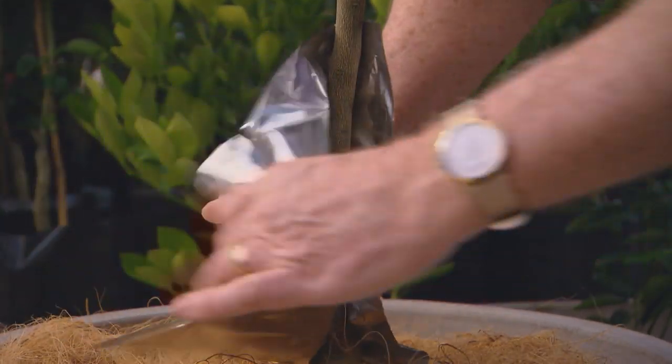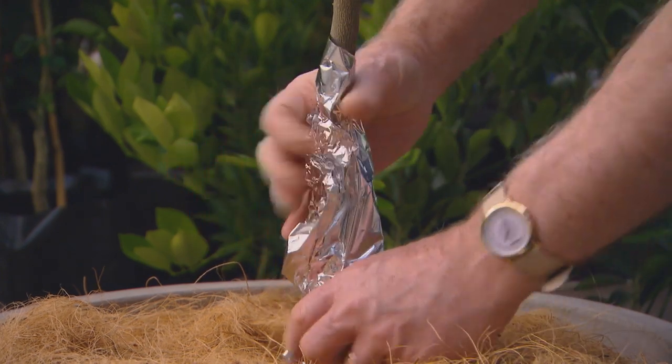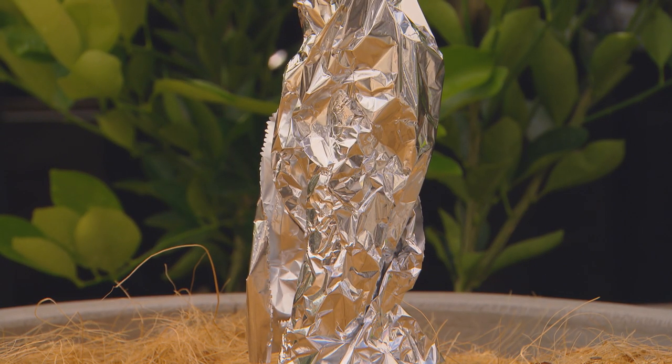Don't do what a lot of gardeners do and cover citrus with muslin, cotton, and sheets. Do what the professionals do — just wrap some aluminium foil around the trunk. You see, frost comes into a garden like surf onto a beach; it actually flows in rather than dropping straight down. Protect the trunk and your citrus will be as good as gold. Also, don't let them flower and fruit too early — thumb off all those flowers and fruit for at least three years so the plant develops a good root and branching system, then you can let it go.